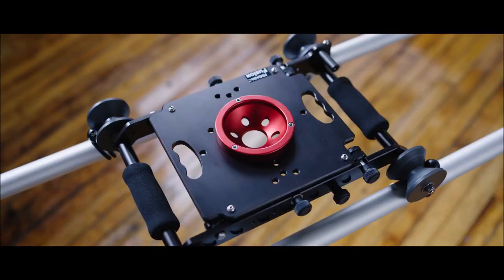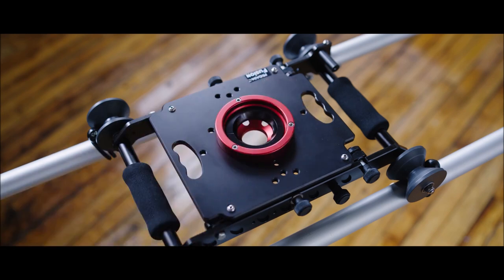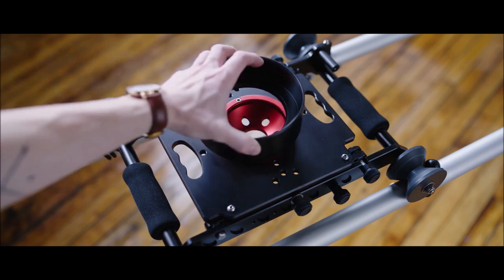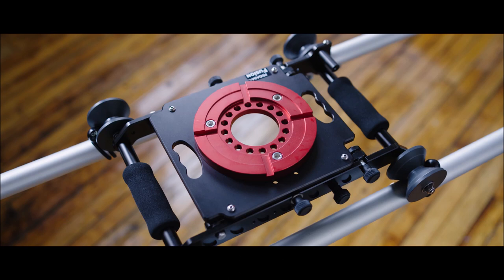This slider comes with a bolt-on 100 millimeter bowl mount and an optional 75 millimeter adapter ring. You can also adapt to a 150 millimeter bowl, or you can bolt on natively a Mitchell mount.